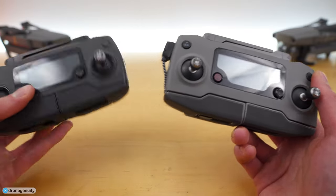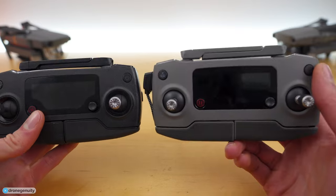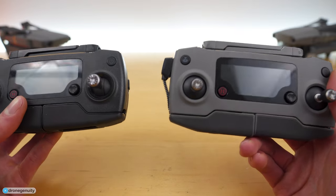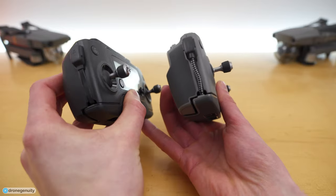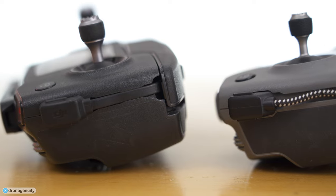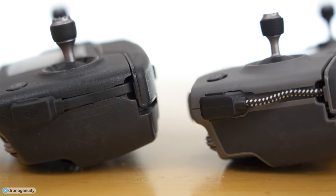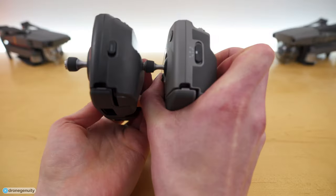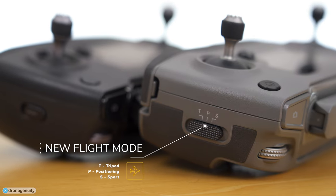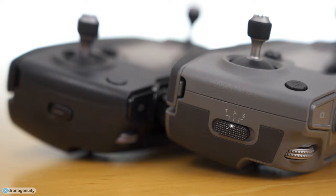Both of these controllers use DJI's OcuSync technology for a 4.3 mile range, but there are a few key differences. First, on the left you'll notice the connector cable for connecting the controller to your smartphone is now a braided cable instead of a flat cable. On the right side there's a new flight mode switch — on the Mavic 2 Pro we have T for Tripod, P for Positioning, and S for Sport.